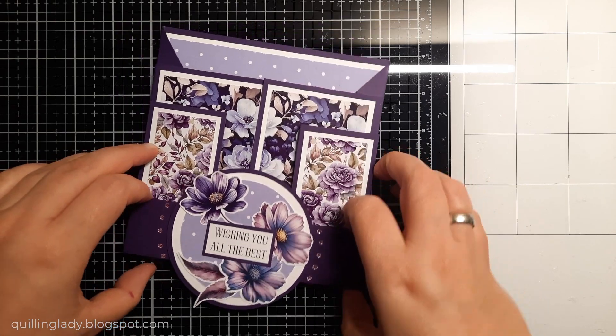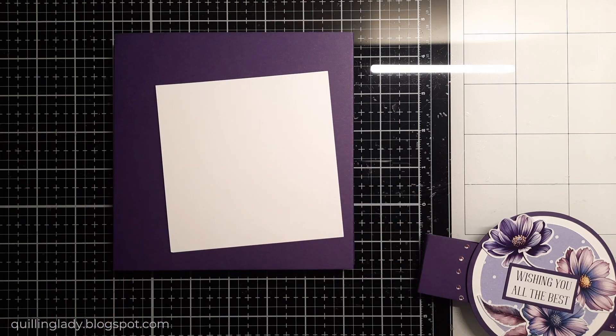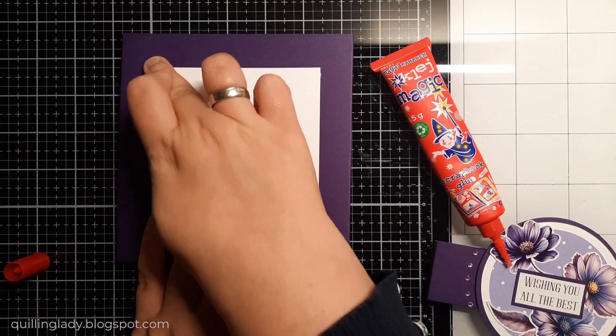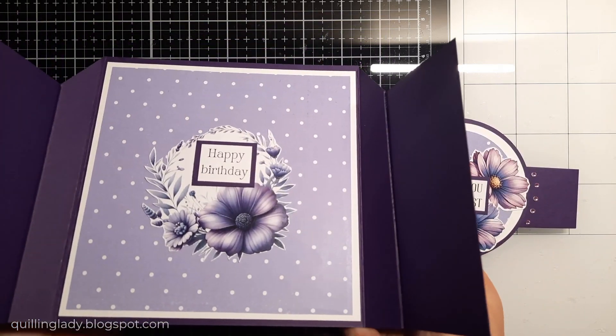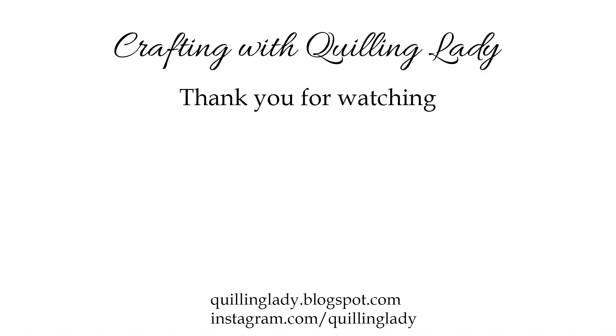What do you think about that finished project? Do you like it? Would you like to create that accordion gatefold card? I really hope you will. I've got a smaller square that will go on the back so I do have some space to write a message for the recipient. Now the whole card is complete. Please let me know in the comments down below, and if you do have your favorite gatefold card style please let me know which one it is. If you haven't created an accordion gatefold card yet, please try it - it is super easy to do. Thank you so much for watching. Don't forget to like this video, give it a thumbs up and subscribe to my channel. Here you can see videos from Monica and Katarina. See you in my next video - happy crafting!